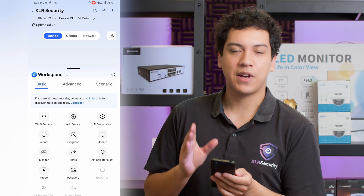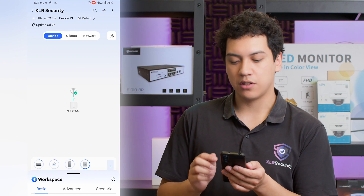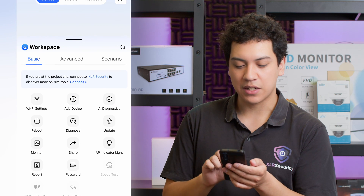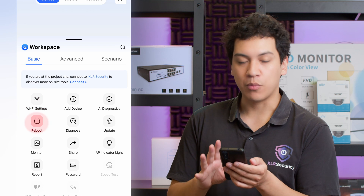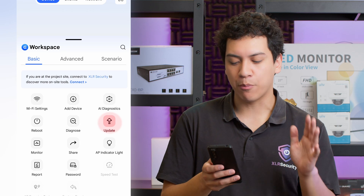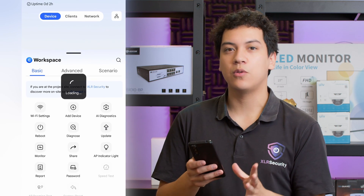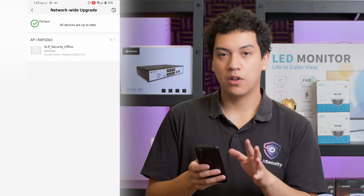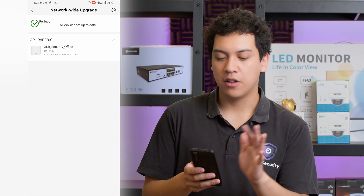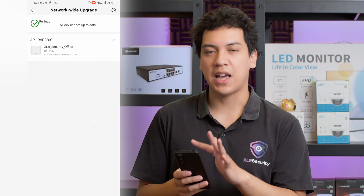Now that our device has been added, let's see what settings we can adjust. We go to the bottom where our workspace is, and we have settings like Wi-Fi setting, reboot, upgrade, etc. The most important setting to check first is upgrade — you can easily upgrade your device to the latest version. Mine is already on the latest version, but if a new version was available, it's very easy to update it through the Raye app.